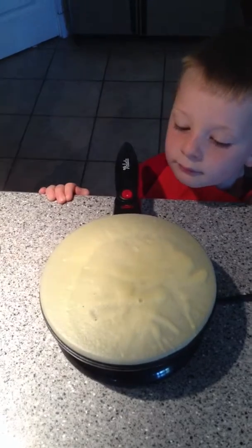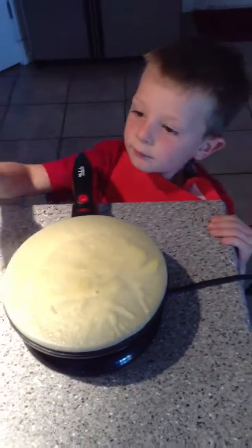Ty, are they yummy crepes? Can you say hi? Hi.